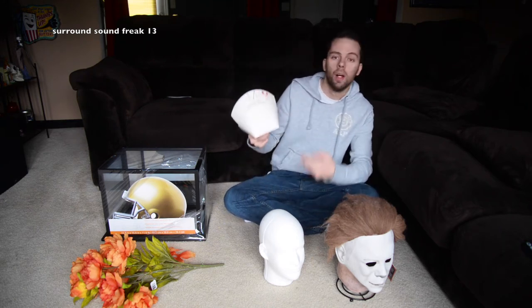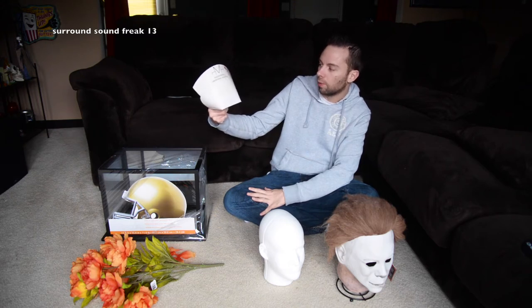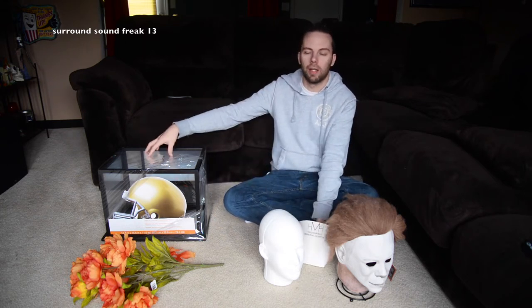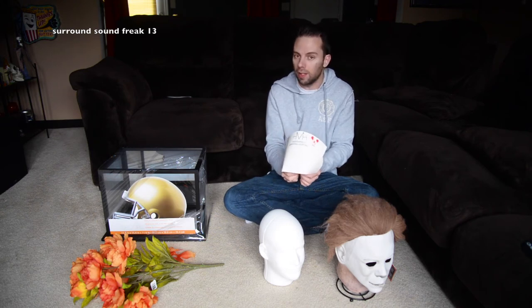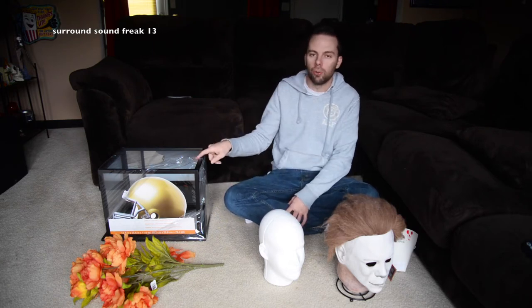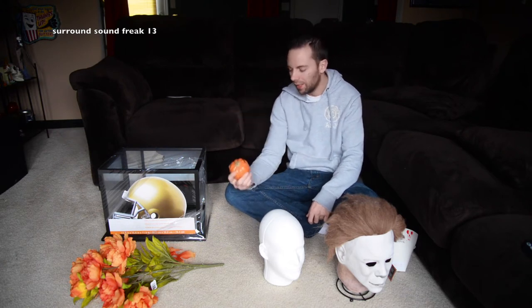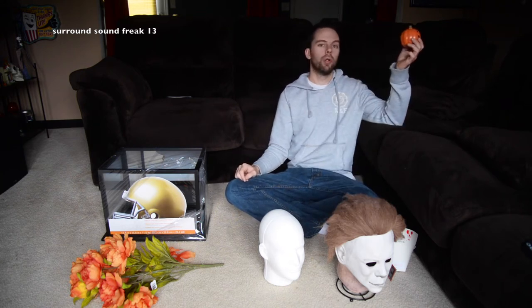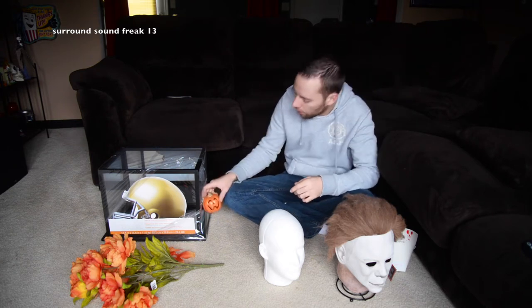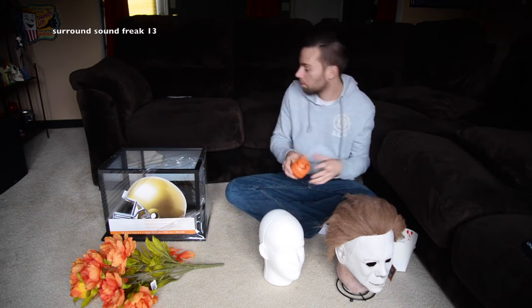Back when the Halloween 2 box set was available for pre-order from Scream Factory, the first 500 people got a poster for Halloween 2 or Halloween 3. For Halloween 2, you got this little Memorial Hospital nurse hat, so I thought that'd be cool to throw up in there. I also saw one guy put an old-fashioned Coke can in his, which was a cool idea, but I want my own touches. I've also got a little pumpkin from my restroom — it's always Halloween-themed in there all year round. So let's go ahead and start building it.